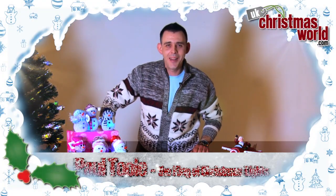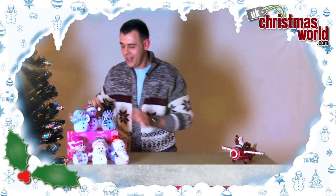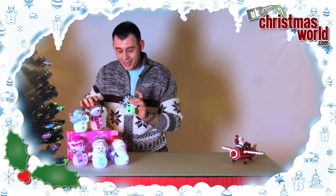Hi, I'm Paul Toole and this is UKChristmasworld.com. Look at this — got some wonderful little snowmen here. In actual fact they're so cute I just want to take the whole lot home with me. They come in different sizes,